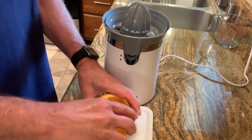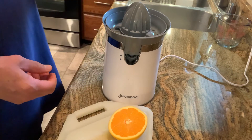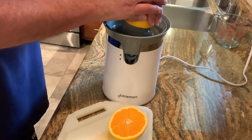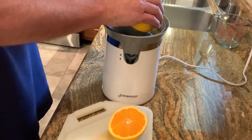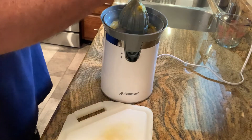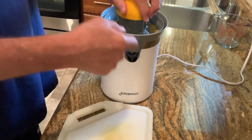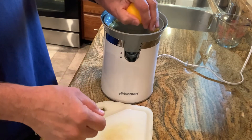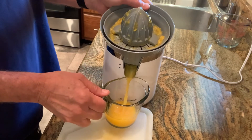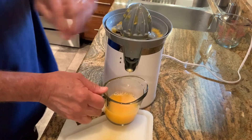I'm cutting it in half and I'm gonna use this juicer that we have — it's called a Juice Man. It's probably one of the best juicers we've had in a long time. You simply press it down, the juice from the half comes out and it's caught down below. Fresh squeezed orange juice. That easy.